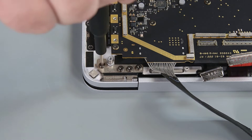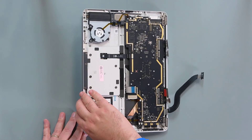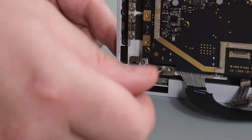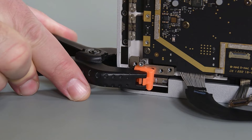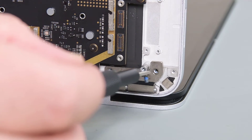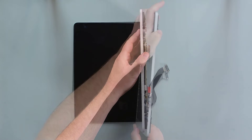Loosen the eight hinge screws with your 6IP Torx Plus driver, and then open the device about 90 degrees so that the C cover is balanced vertically. Remove the screws from the left hinge, and then apply a one-inch light-duty spring clamp to hold it in place against the C cover. Remove the hinge screws on the right side, and then while holding the C cover with one hand, remove the clip, and then carefully lift the C cover from the display.